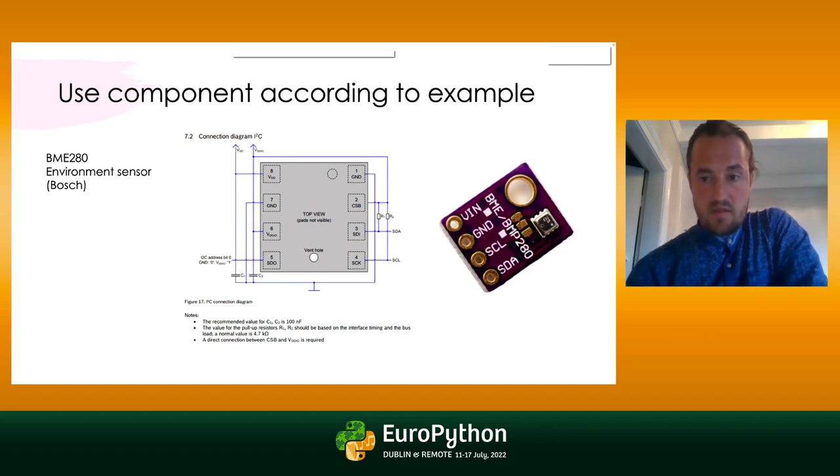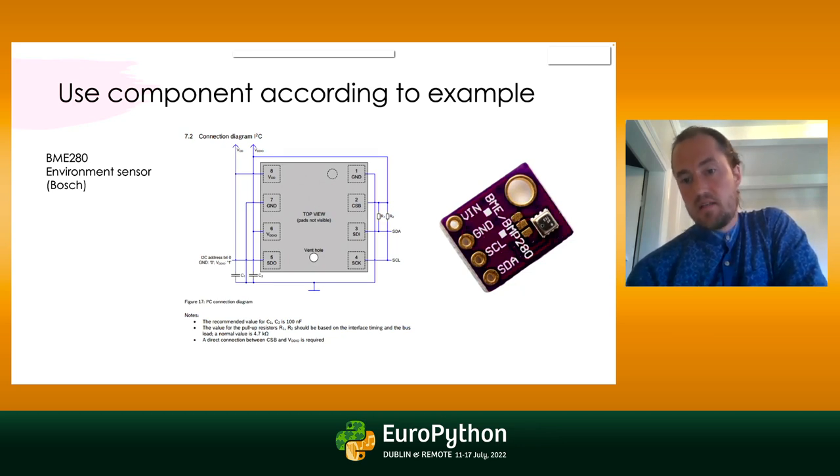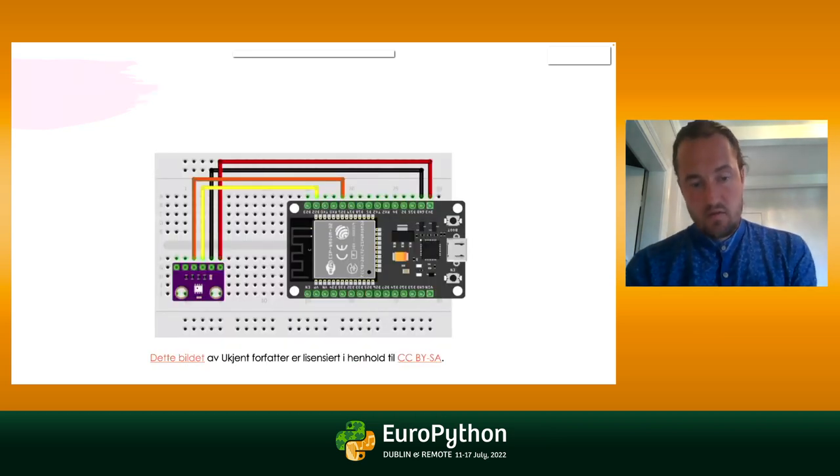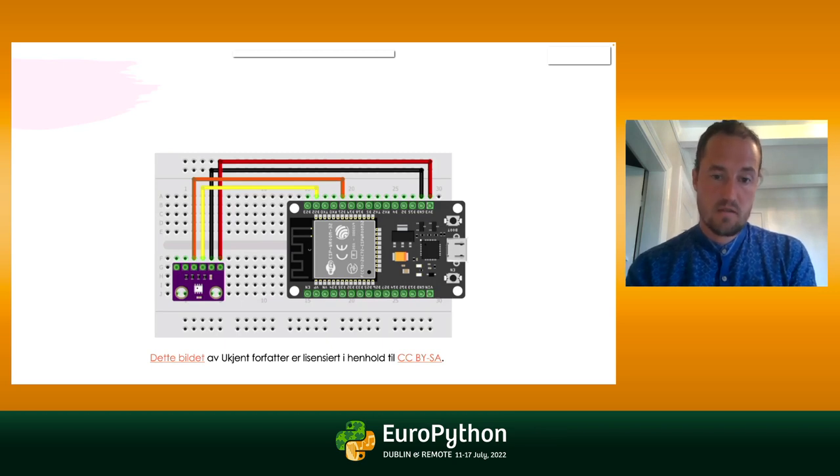Here we have an environment sensor from Bosch called the BME280. It reads temperature, humidity, and air pressure from the environment. I found the datasheet for the sensor — if you look for a connection diagram or a typical application circuit, you will find a schematic of how it's supposed to be set up. To the right you can see a sensor module — someone took the BME280 and designed a very small circuit board so you can connect to it through a breadboard or protoboard. You connect to it, make sure it works the way you want, that you understand the component properly — that's a very good idea.